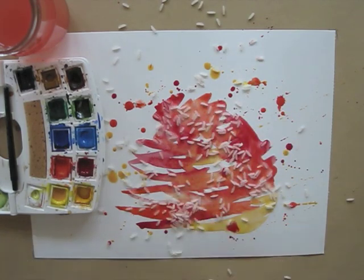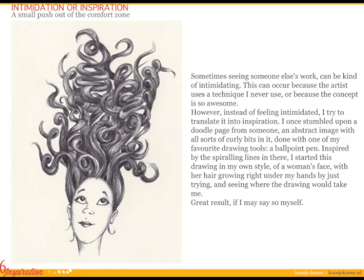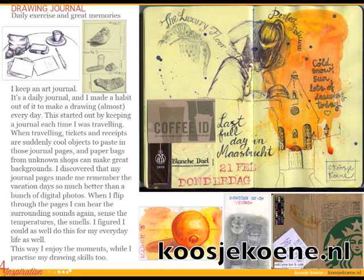All we need now is a bit of patience to let the paint dry. While we wait, let me tell you about my free ebook. It's full of inspiration and you can get it when you head over to my website koosjekoene.nl. Did I mention it's free? Well, it sure is!